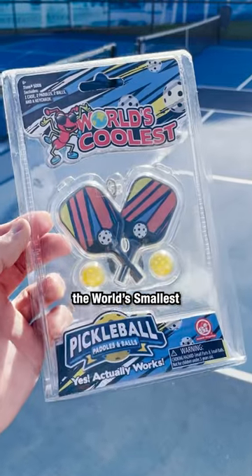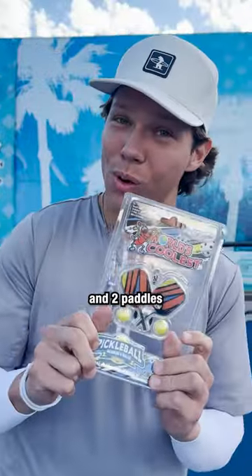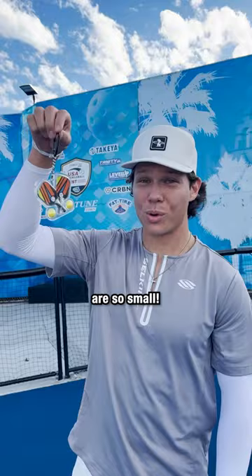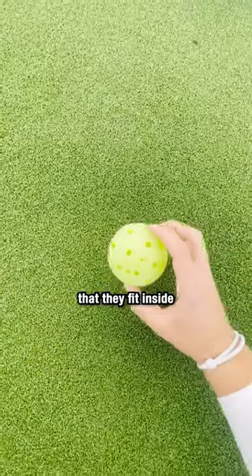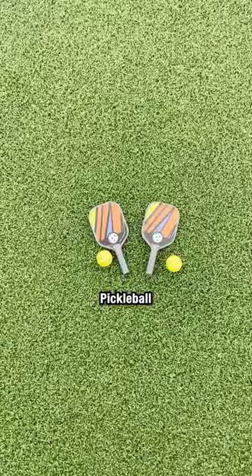This is the world's smallest pickleball paddle. The package comes with two balls and two paddles for you to play with a friend. These things are so small — they're so tiny. Both paddles and balls are so small that they fit inside one normal-sized pickleball.